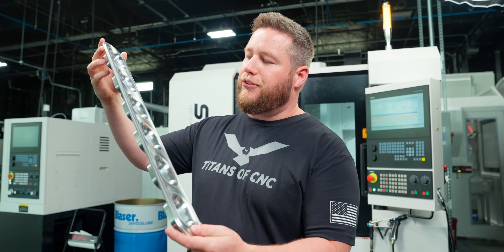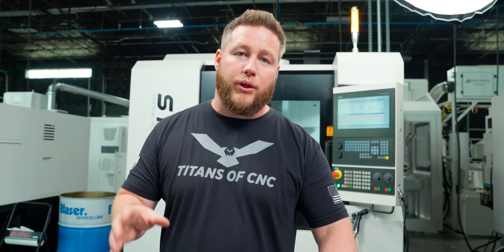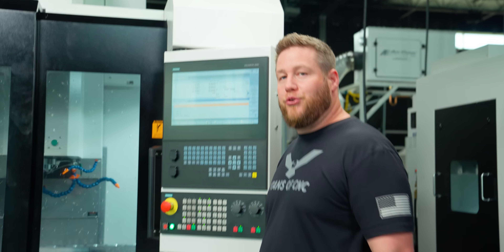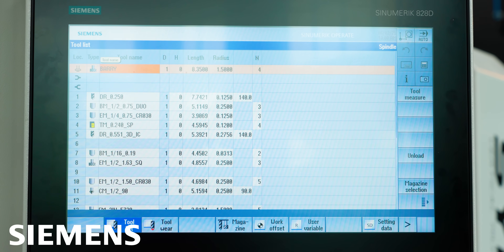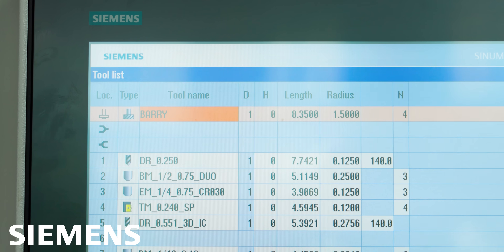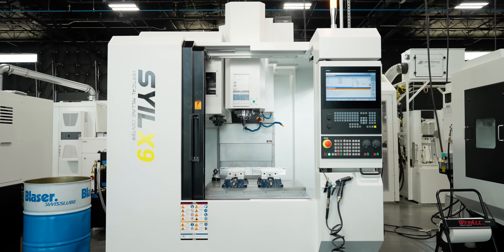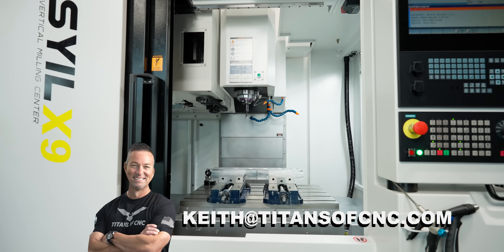Check out these finishes I'm getting off this machine — they've been really impressive, especially now that they've got the Siemens 828 control. One of my favorite things about the Siemens control is that I can name the tools whatever I want. For instance, my chip fan I've named Barry — so no matter what machine I go to, if I see Barry, I know I've got a fan. I don't have to remember what tool number 204 is because I can just name it what I want. If you're interested in purchasing one of these machines, make sure you check out titansofcnc.com or contact Keith directly at keith@titansofcnc.com.